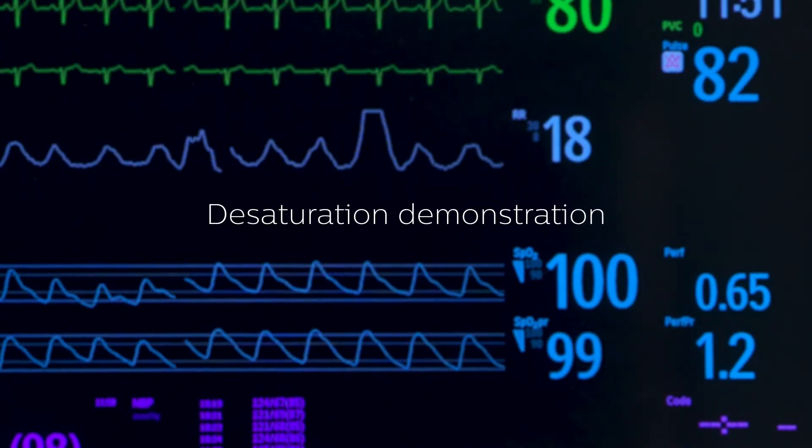Clinically, one of the things we're interested in is knowing at the first possible opportunity that there's been a change in oxygen saturation. The first place that change shows up is in the pulmonary veins, and then it has to get from there to wherever your pulse oximeter sensor is. We know that it's a further distance from the heart to the fingertip than it is from the heart to the head, where a nasal ALAR sensor would be.